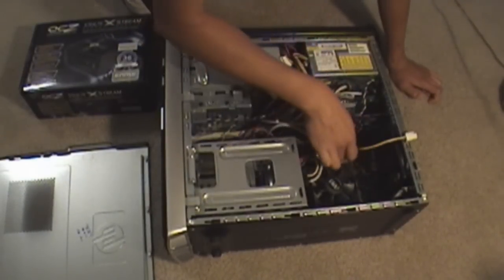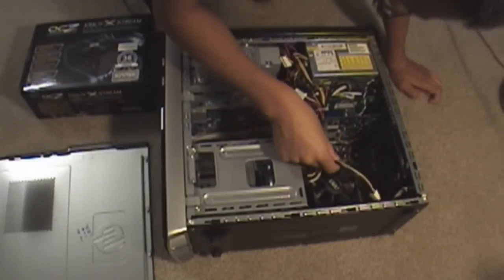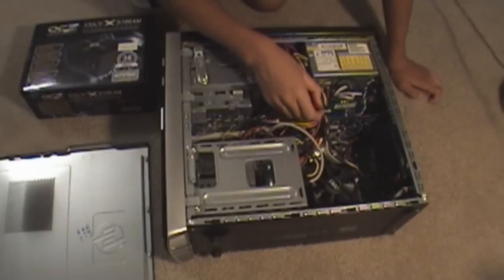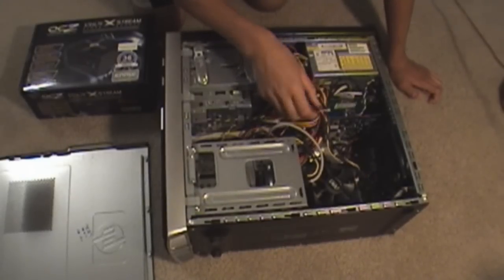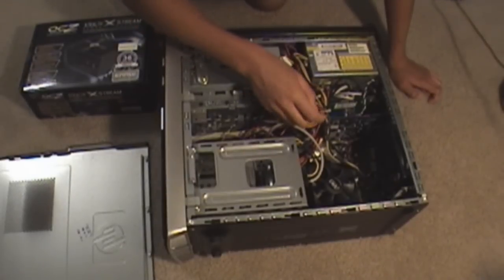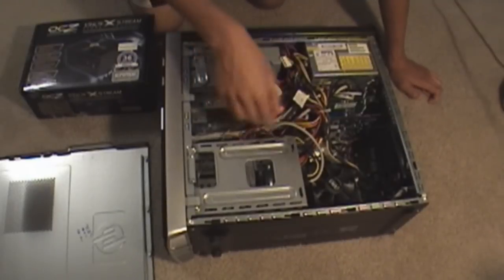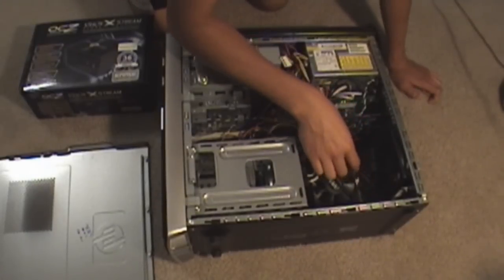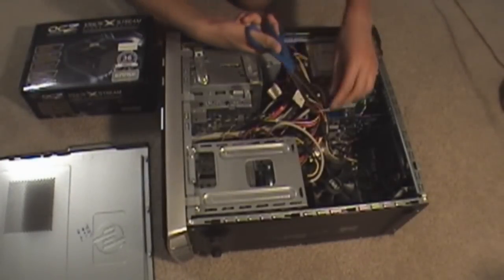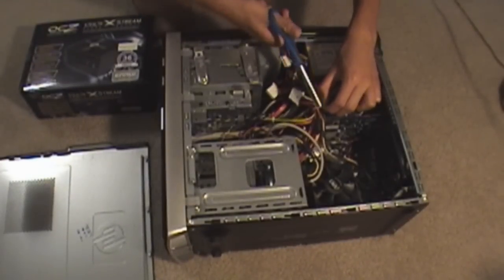Start with the four-pin connector. Hopefully you have scissors to break the cable ties — I forgot what they're called right now, so let me get some scissors. What you want to do is just break these zip ties if you have some.